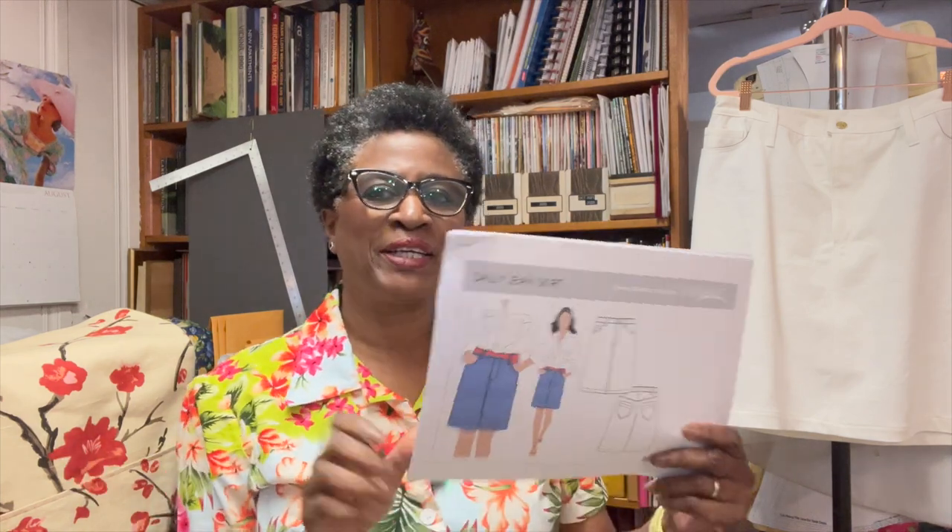Hey everyone, Denise here from Sew Limitless. In today's video I just finished making this jean skirt you see right here, so that's what I'm going to talk about. Let's get started. Welcome back to the channel if you are returning — if you're new here, hi, my name is Denise.